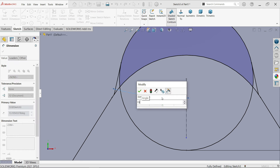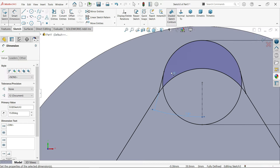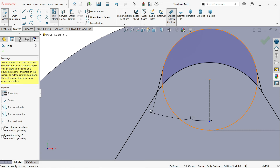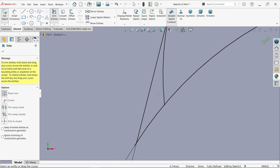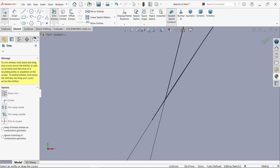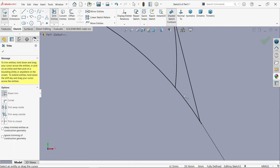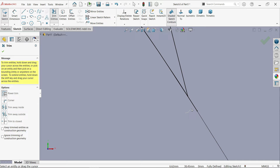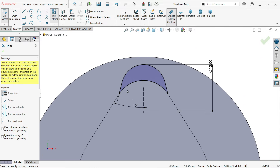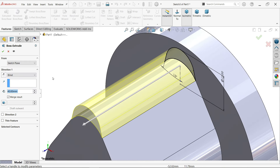This is going to be inside. Activate trim entity. I don't need this line, I don't need this circle, I don't need this inside one. Delete this one. Press left mouse and drag - the geometry is going to be deleted. Now we have a closed profile. Extrude - same plane, end condition blind, and this is going to be 12 millimeters.